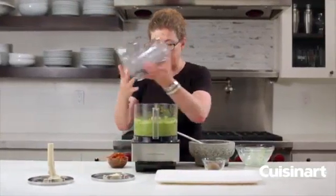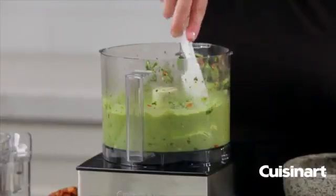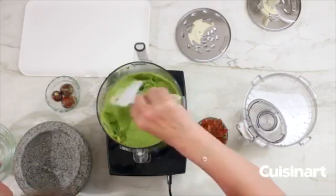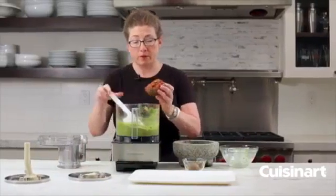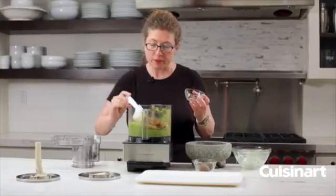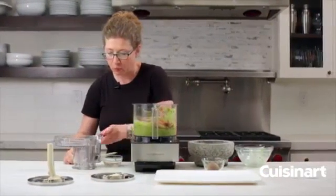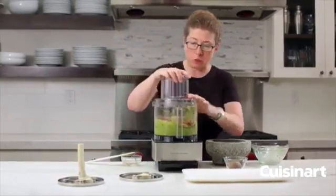That looks like it's mixed really well — it's very creamy. The last step is to add back in the reserved tomatoes and cilantro. This is so they don't get completely pureed — if they stay in there the whole time you won't see the chunks of tomato anymore. Let's add that back in and pulse until it's incorporated.